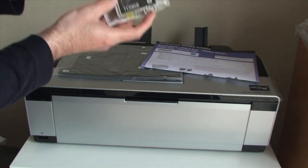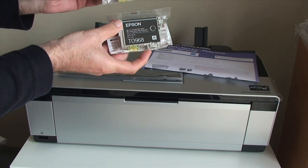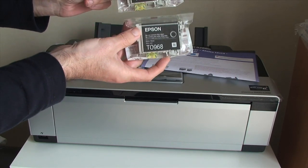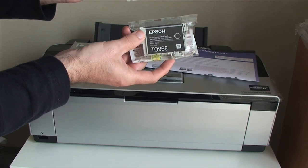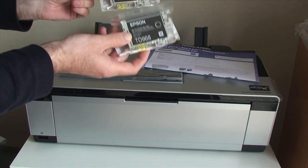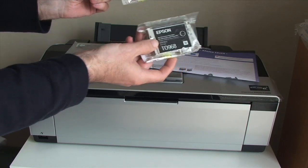One thing you have to decide when setting up the printer is whether you are going to be printing on glossy paper or matte paper. It comes with two different types of black: a photo black and a matte black, and you have to swap out these cartridges depending on what type of media you are printing onto.